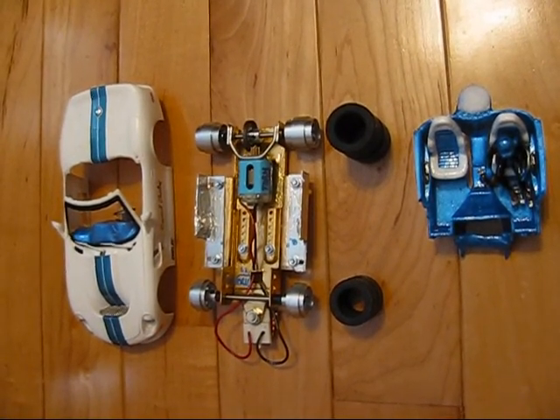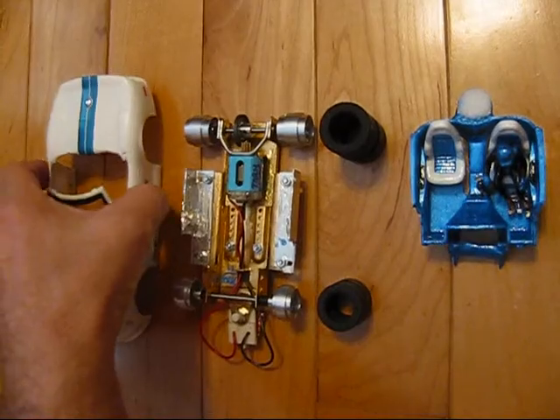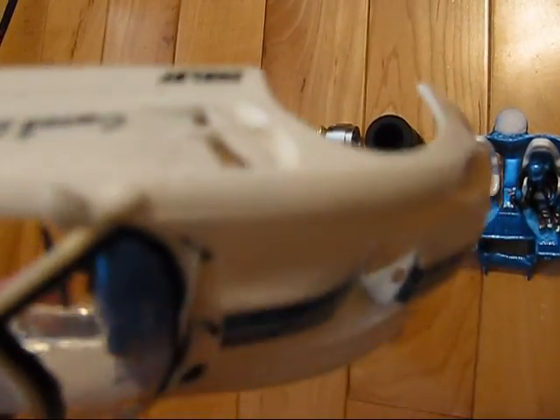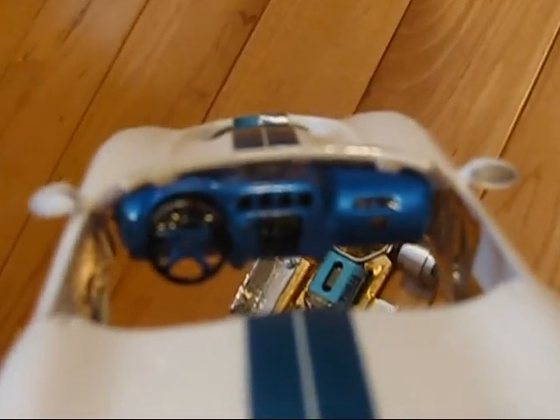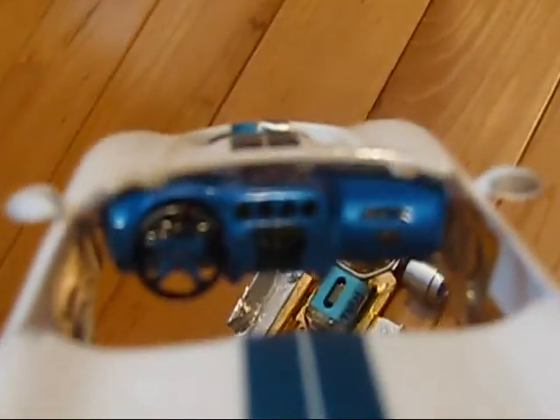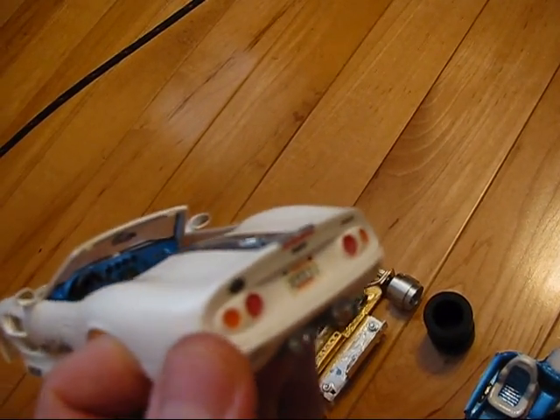This is a 1998 Shelby Series 1 race car. It comes with a lot of custom features such as real metal grill work, hood vents, side vents, a very detailed dashboard including the radio, steering wheel, and dash console, as well as mirrors, tail lights, and exhaust pipes.